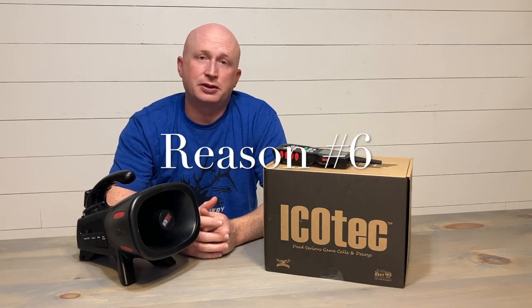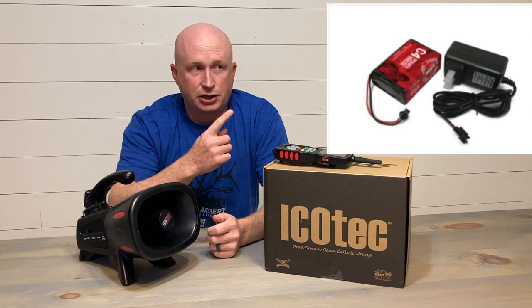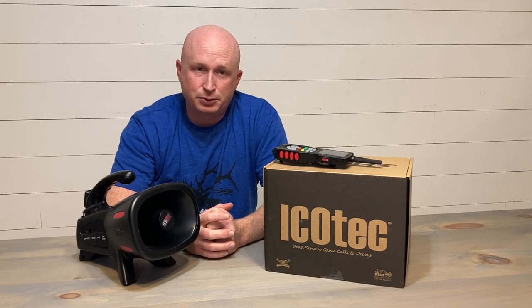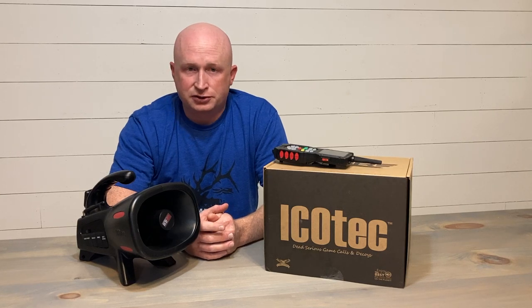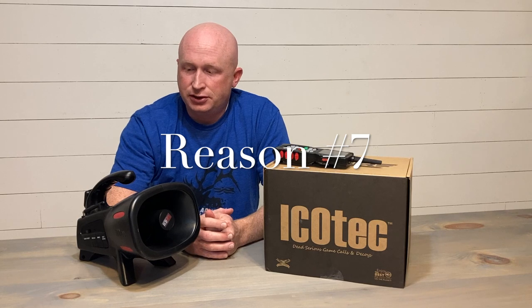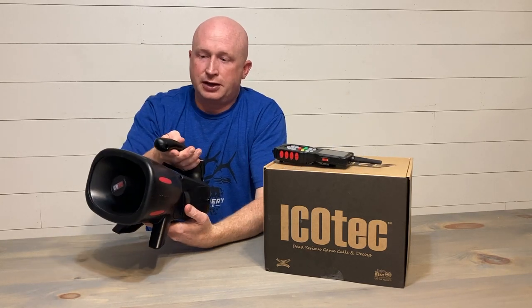Reason number six: there is also an available rechargeable battery pack — I'll show a shot on screen of that battery pack. You can buy it separately if you want to, and save money over the long haul compared to buying disposable double-A batteries.